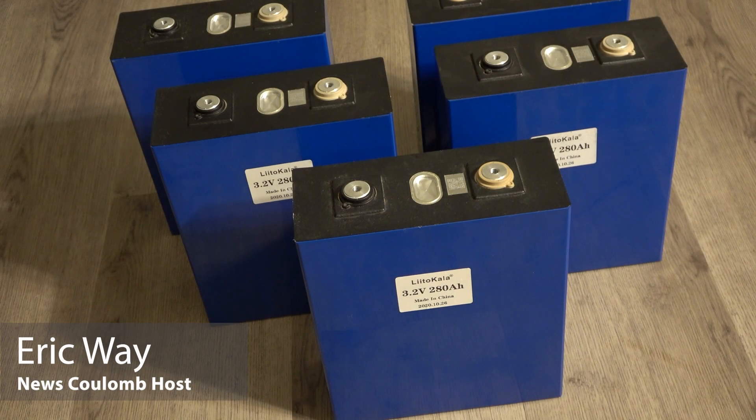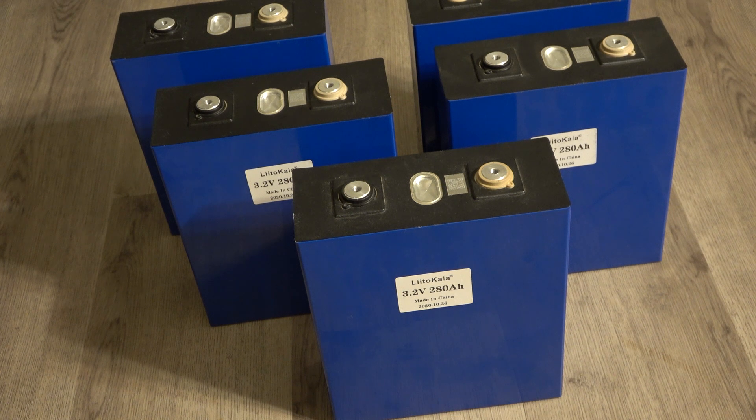Hello everyone and welcome to another News Coulomb video. Today I wanted to talk about how I'm not going to be using the screws that came with these 280 amp hour lithium iron phosphate cells, and instead I'm actually going to be putting in some set screws that will basically act as studs. I just wanted to show you what my process was and what I was using to do that.